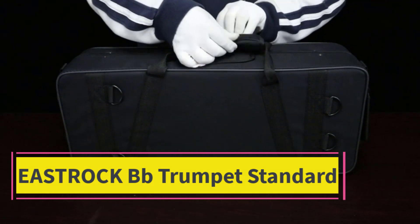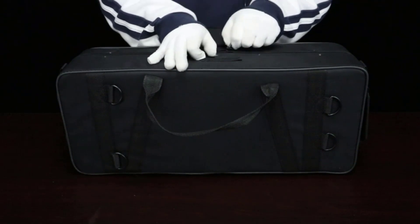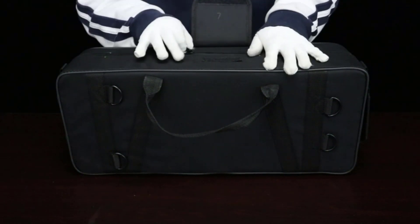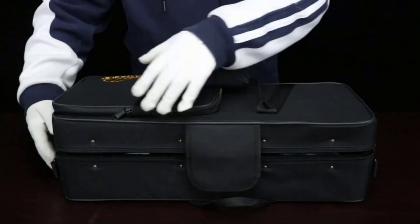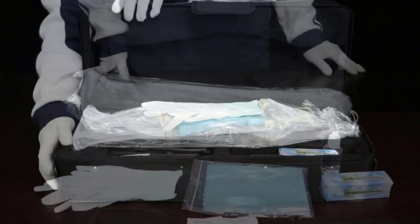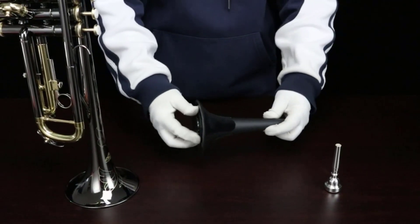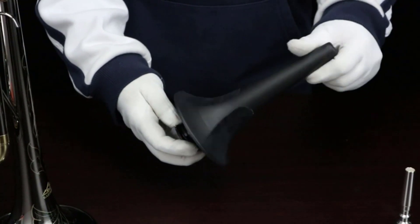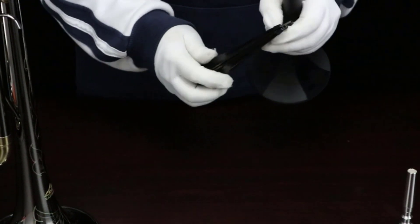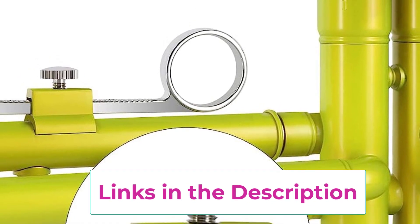Top 4: Eastrock BB Trumpet Standard. A fusion of traditional style and state-of-the-art design, Eastrock trumpets have a comfortable resistance and a tone that is both brilliant and deep. Consistently outstanding feel and playability make switching instruments smooth and seamless. Well-suited for players of all ages, the Eastrock standard trumpet has a solid and durable brass body resulting in a responsive attack with a broad, warm sound.